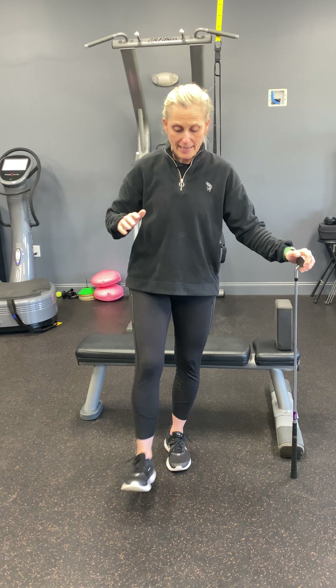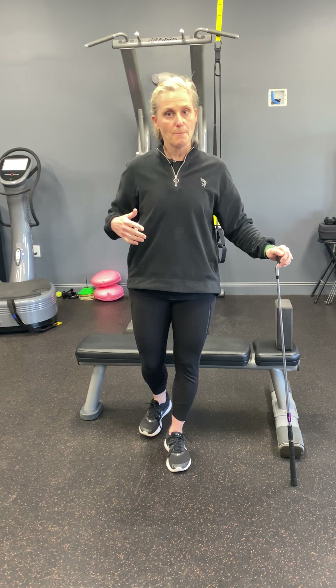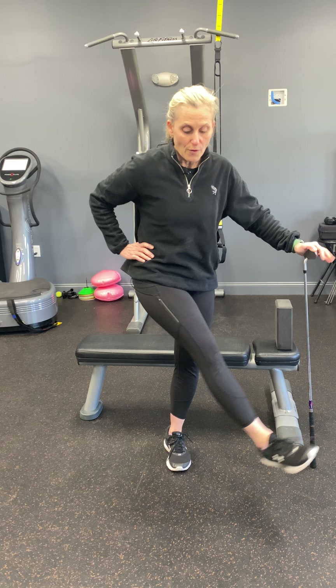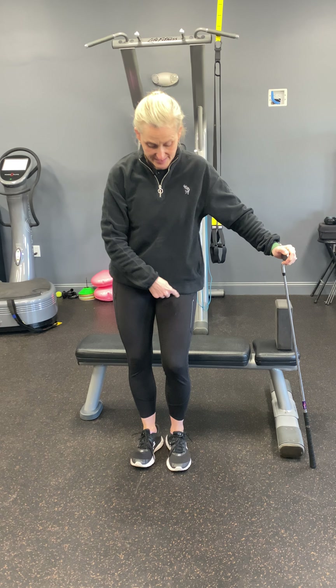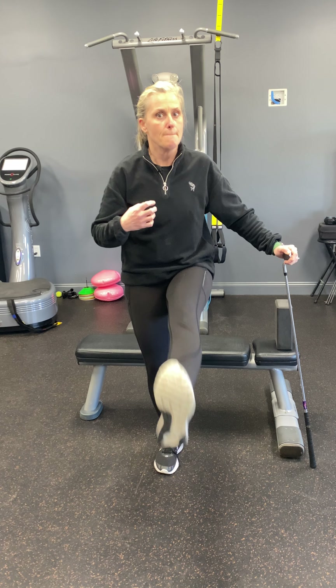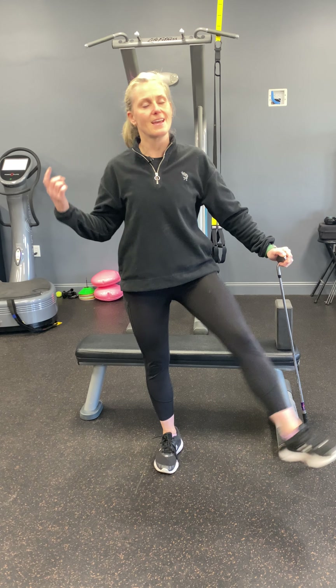I'm going to swing my legs as far as I can through a full range of motion — forward and backwards, five to six times, and then sideways. I want to go in two planes of motion: forward and backwards is the sagittal plane, and sideways is the frontal plane. I'm really feeling my standing leg working, opening up that hip flexor on the swing forward, and squeezing the glutes on the swing back. We just really want to get some range of motion, get that blood flowing and circulation going.